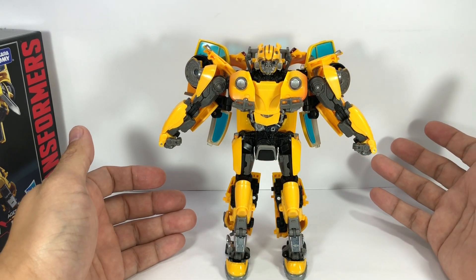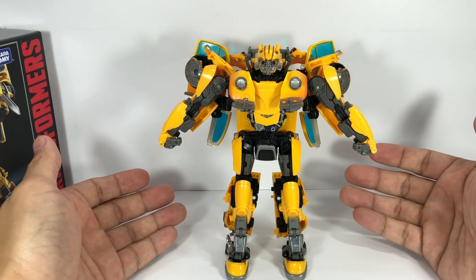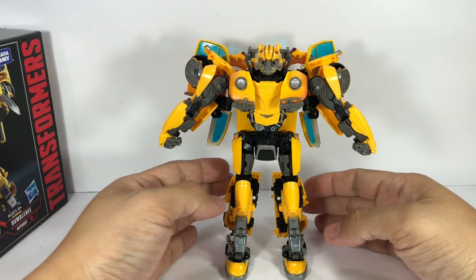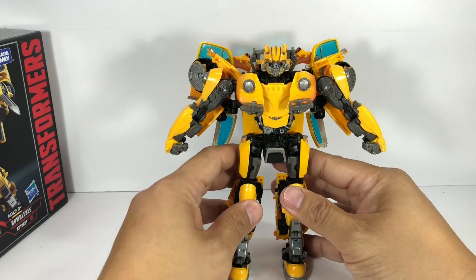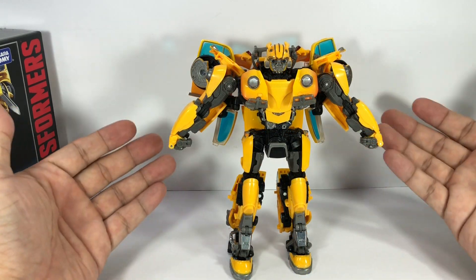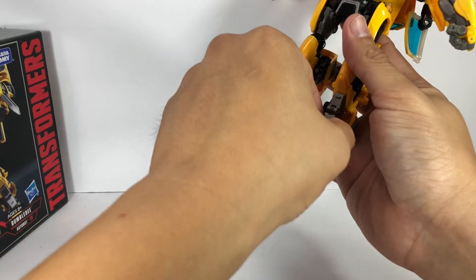The difficulty level of transforming this figure is incredibly difficult. If you thought MP-5 Megatron was difficult, well you've got another thing coming. This is one of the most difficult Masterpiece Transformers to transform.